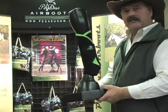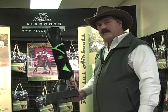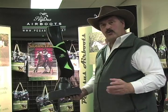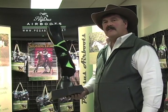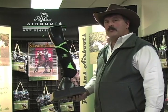The most supportive, protective, comfortable boot in the industry. No sweat, no dirt inside — or very, very little if any. There's a very high rate of satisfaction with these boots once you try them. You've got to try the Pegasus Air Boots.